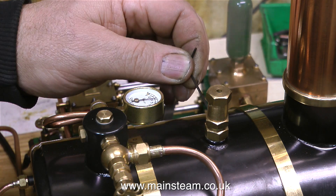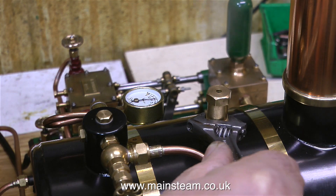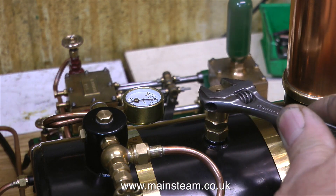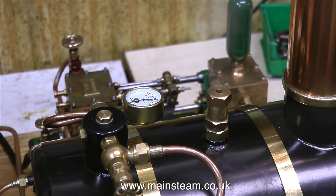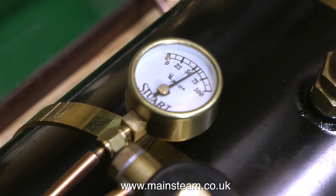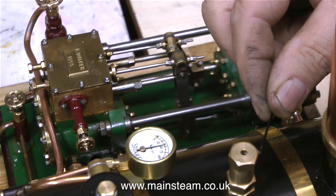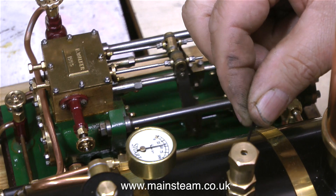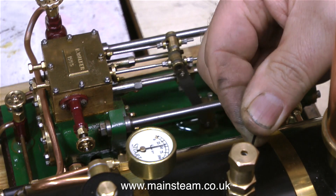The adjustment of this type of Stuart safety valve starts with an Allen key. I undo the Allen grub screw, and that allows me to turn this ring, and then I turn the top part as well. Once it's all locked together and the grub screw re-tightened, the setting of the safety valve should remain constant — it can't vibrate loose. Once I start the duplex pump and shut the bypass valve, the pump pumps cold water into the boiler so the pressure soon drops.